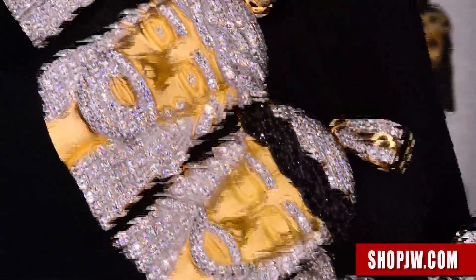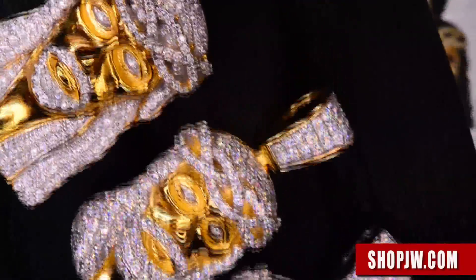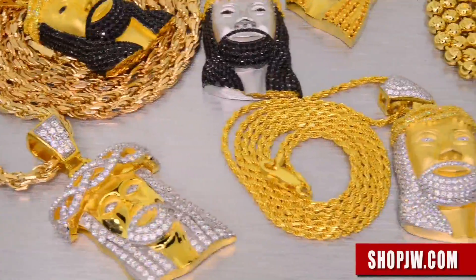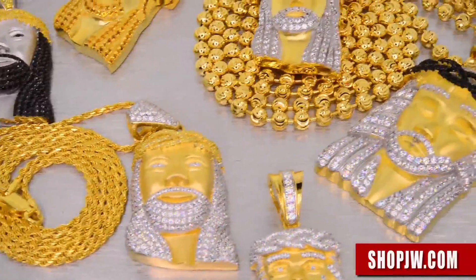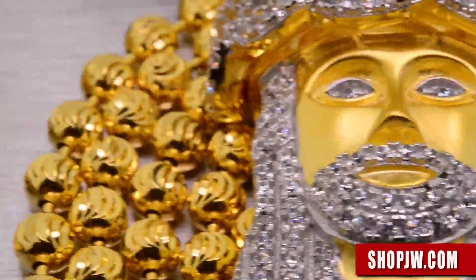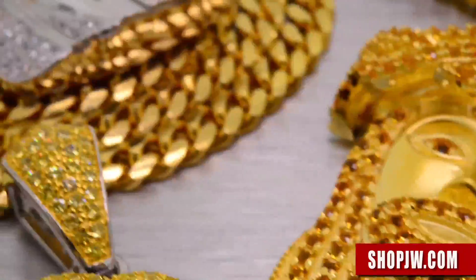You see a lot of people nowadays rocking two to three pieces, stacking the chains, staggering the chains. These go great with moon cut chains, franco chains, the Miami Cuban link, classic rope chains.